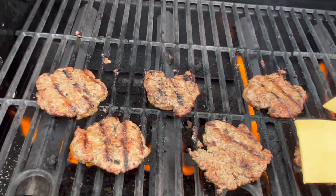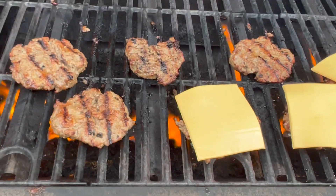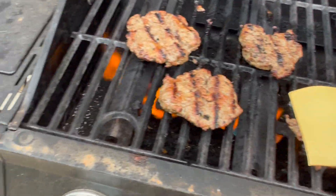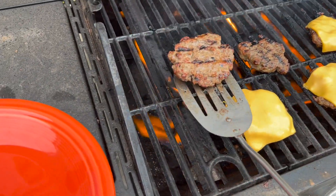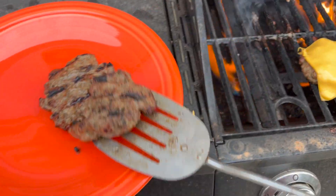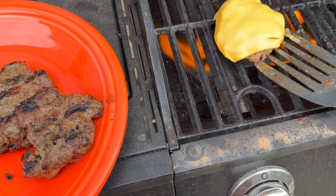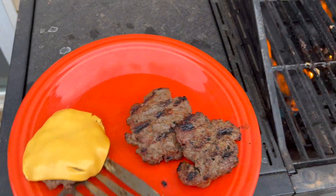Kraft Singles and American cheese melts the best, but you can also put fancy cheese on your burger if you want — that's a lot of fun. Then you just pull them off the grill and they are ready to eat. You could also put a little butter on your buns and grill those for just a minute or two, and it'll get them nice and warm and toasted.